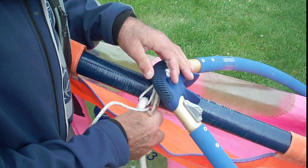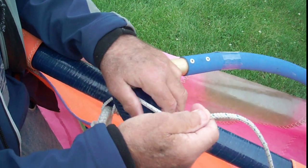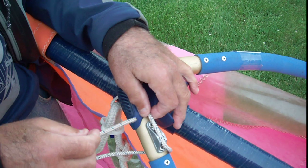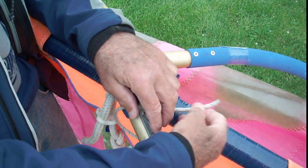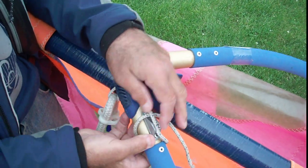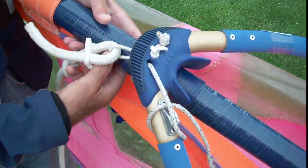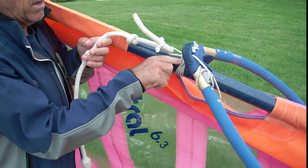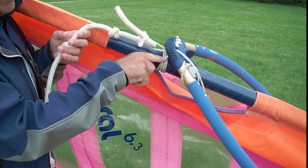Now I'm going to come back up through the hole and I can go through the cleat. Then I come back, and a little trick I like to do — I like to tuck that underneath. Now you can see the lines are coming out right here underneath the mast.